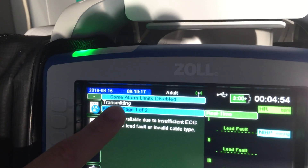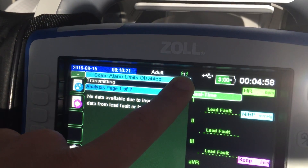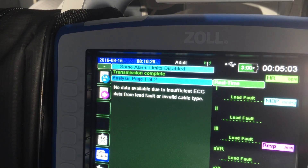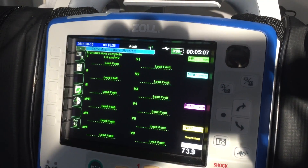You'll see a transmitting icon up here, and the green wavelengths coming off the antenna in this corner will tell you that it's working. Transmission complete will pop up when it's done. You can then hit the home button to come back to the main screen.